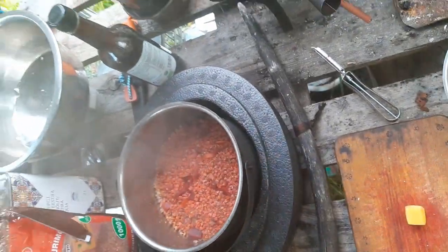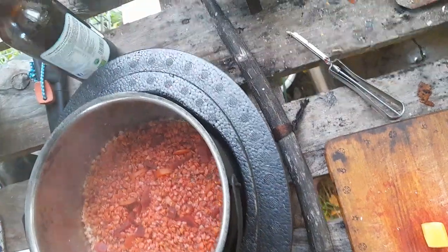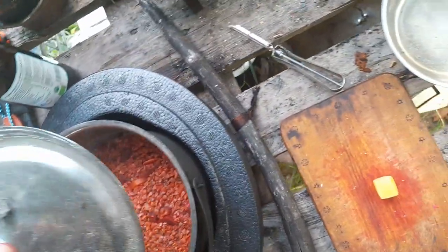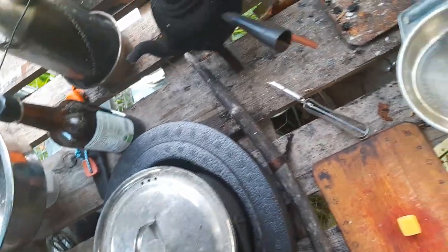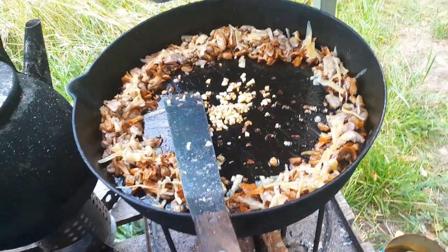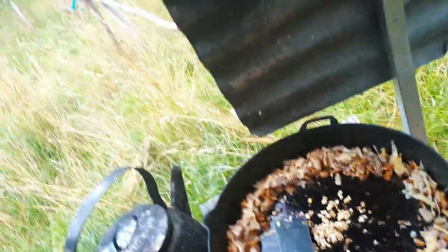What is that? Right — buckwheat and beetroot from this land here, from last year still, just got from the storage, the last ones. And this is gonna be our dinner. Hello, have a good time!